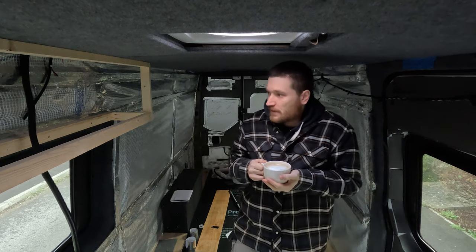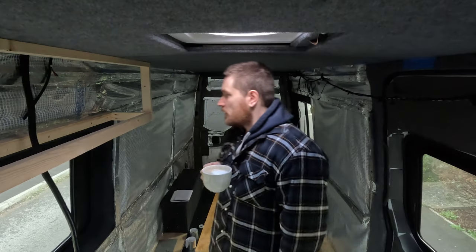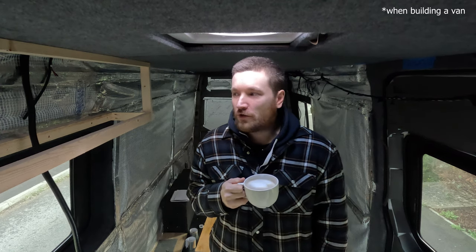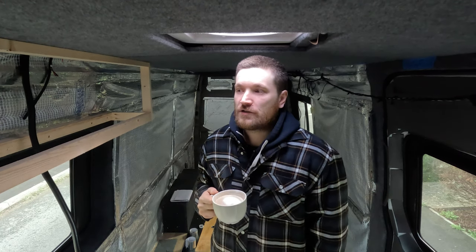Oh it's cold today! But I'm allowed out of the house without a hat now — the forehead is clear.